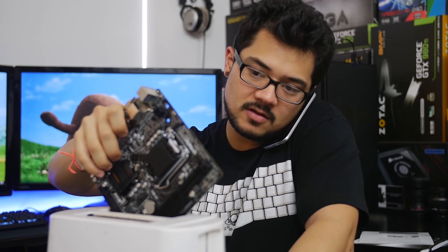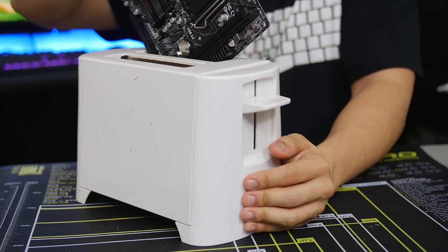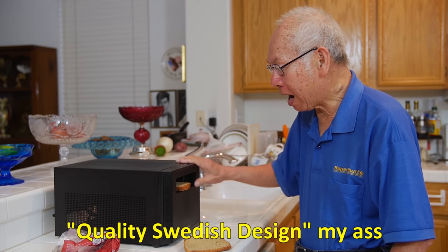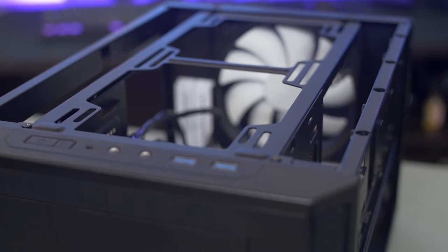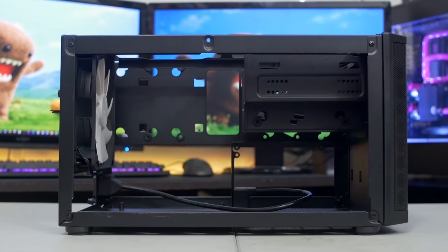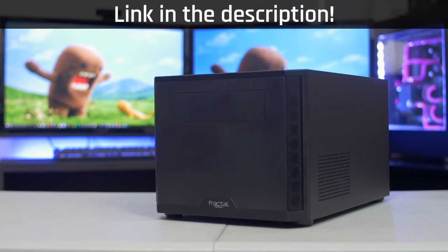What? No, dude, I said the Core 500 is, like, the size of a toaster. What the hell are you doing right now? So if that's not the Core 500? The Core 500 from Fractal Design provides top-class cooling and supports full-size hardware in a compact design. Click the link in the description to learn more. Bread toasting only supported with AMD chips.